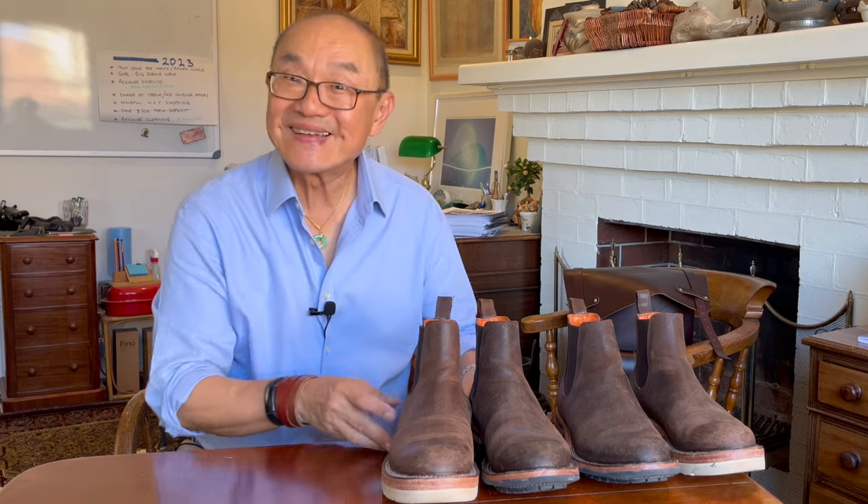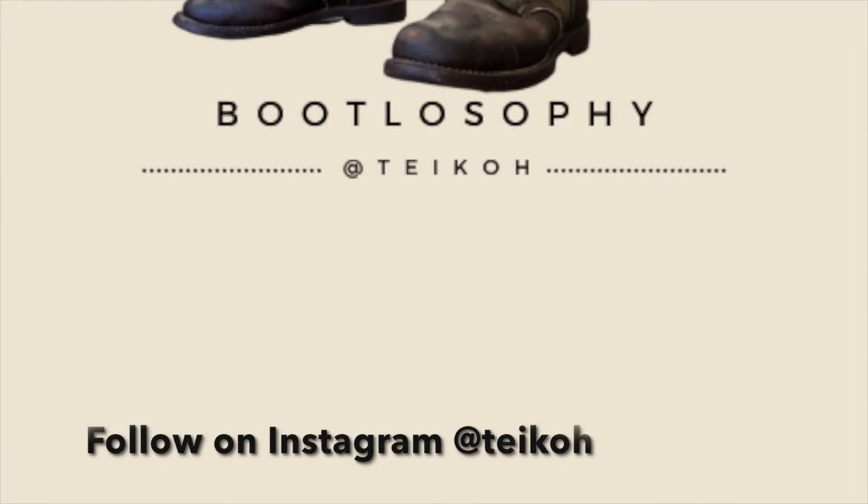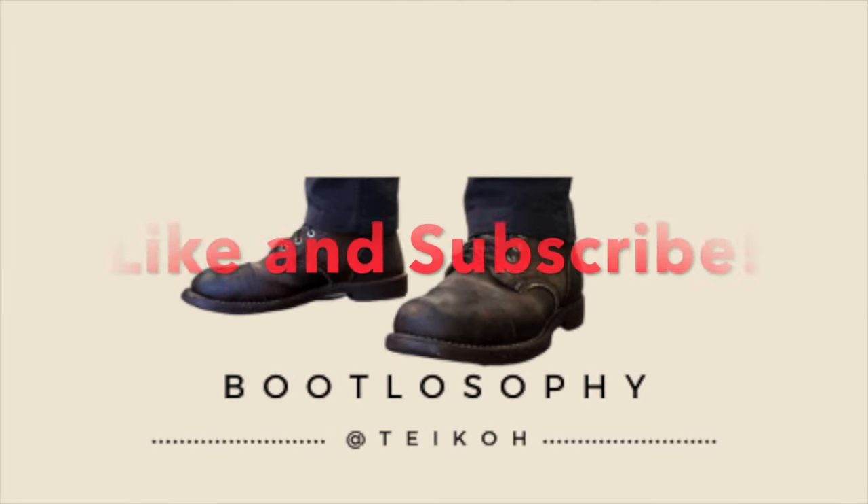I hope you liked this video. If you do, please click on the like button and don't forget to click the subscribe button if you're not already subscribed. Take care out there and I'll see you again soon. Bye.